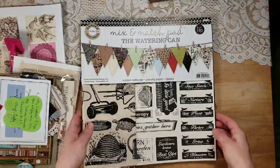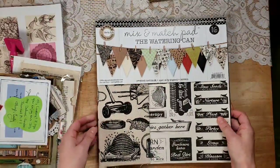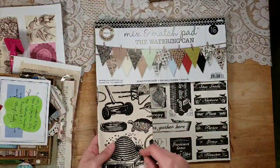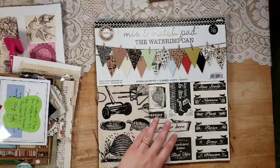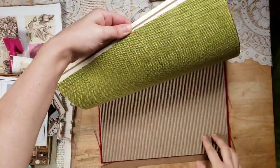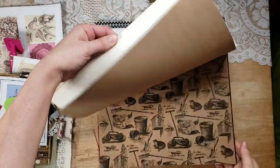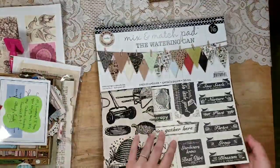What I was thrilled about was that you actually get a paper pad — it's called the 'Mix and Match Pad: The Watering Can' and it's from Canvas Corp. There's a piece of canvas and then a whole bunch of papers with all different types of textures and bits and pieces that really add a lot to a journal.